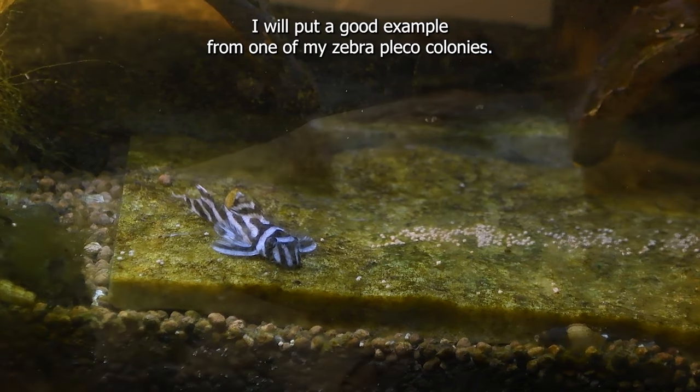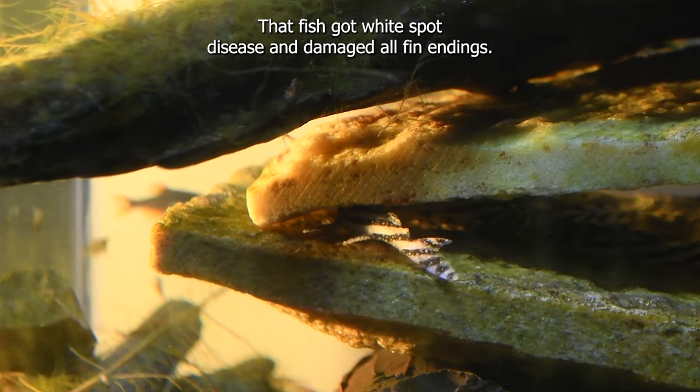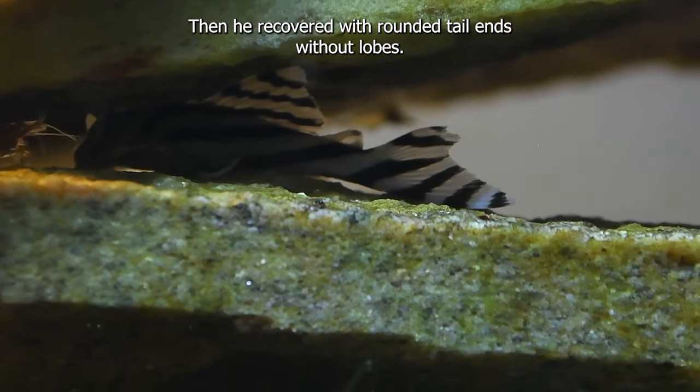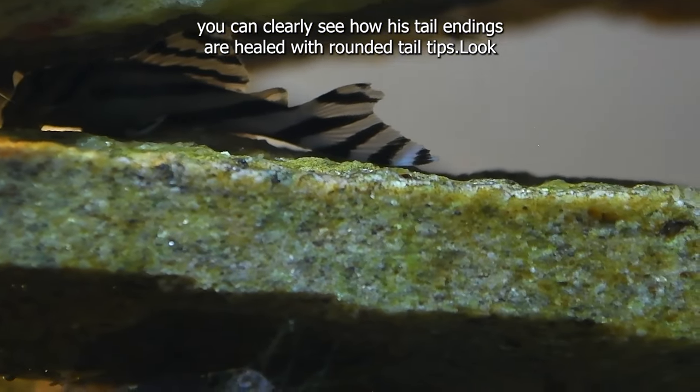I will put a good example from one of my zebra pleco colonies. That fish got white spot disease and damaged all fin endings. Then it recovered with rounded tail ends without lobes. You can clearly see how its tail endings are healed with rounded tail tips.